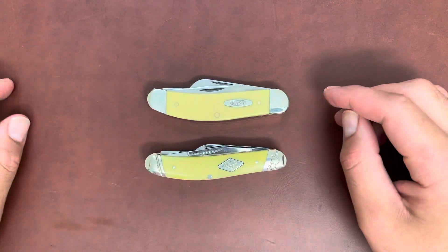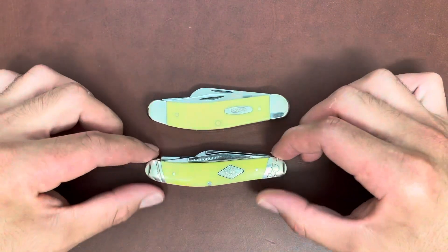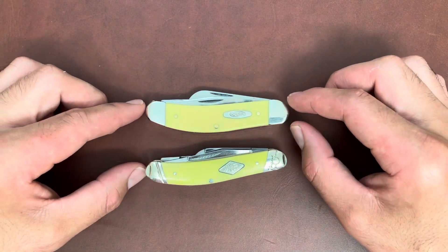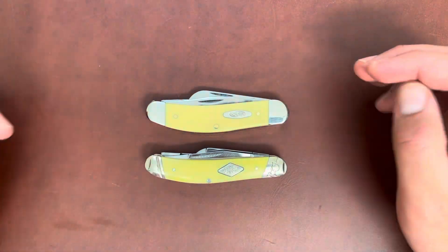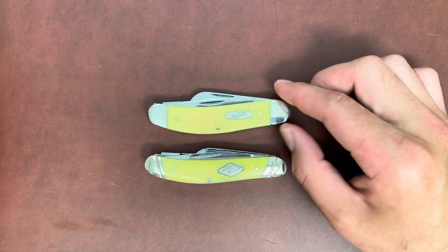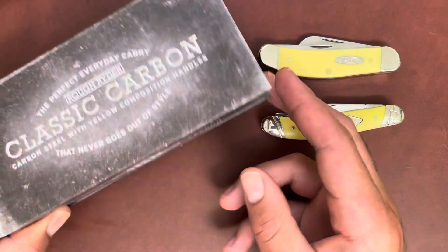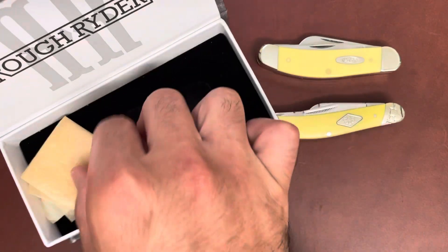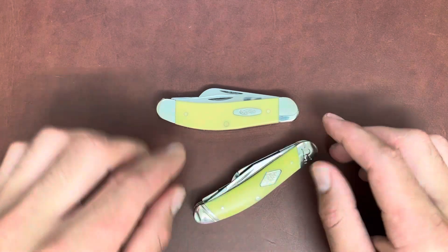I'm going to do a quick comparison between these two sowbelly knives — this one is from Rough Rider and this one is from Case. They're both carbon steel with yellow composite handles. This isn't about which one is better or cuts better, just noting the differences. Case comes in their ordinary small corporate box and Rough Rider comes in a magnetic carbon box. Both are wrapped in wax paper to prevent moisture, because carbon steel will patina.